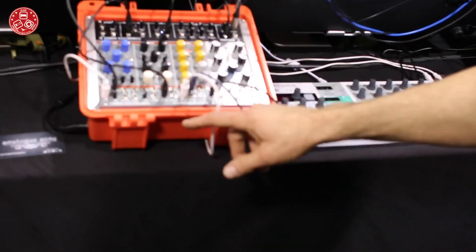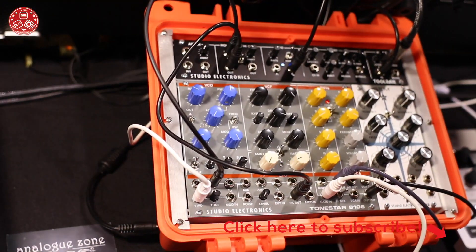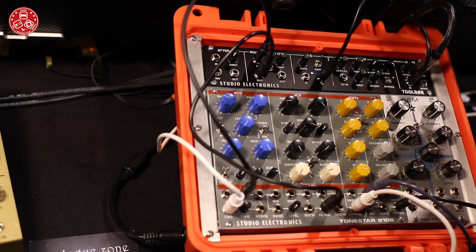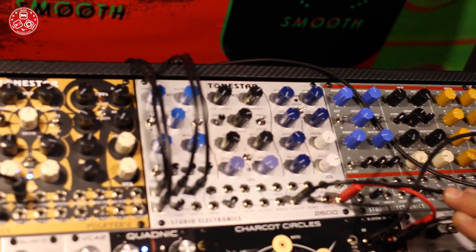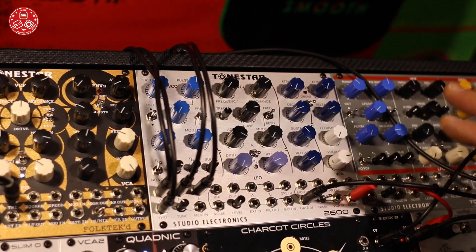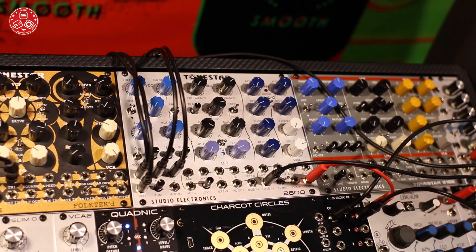We're here to show six new modules. The star of the show is our Tone Star 8106. I would say it's an alchemical offering of the Jupiter through Juno filters ported into our Tone Star format, which started out with the ARP 2600. The format is still pre-patched like the ARP with the ADSR and the AR, and I would say more than semi-modular. You can jack in quite a bit, and it's outs-to-outs compatible, which is something we do and no one else does.